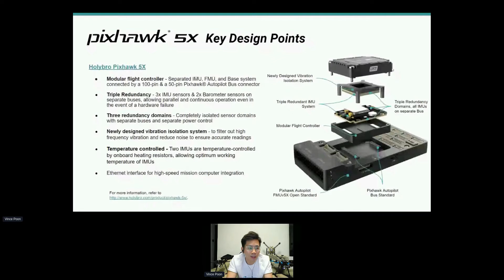Some of the key design points of the new PXHawk 5X standard: it's a modular flight controller connected by a 100-pin connector and a 50-pin connector, following the PXHawk Autopilot bus connector standard. There is triple redundancy — three IMU sensors, two barometers, and three redundancy domains — with all sensors on separate power buses. These are all meant for reliability and performance.